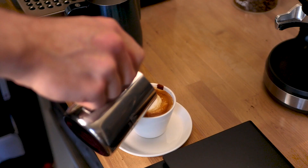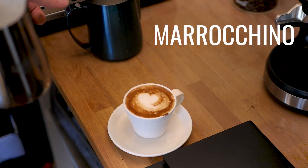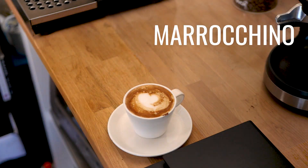I only found out about the marroccino recently and it's kind of like a mocha macchiato with a little bit of chocolate mixed into espresso and a little bit of light foam on top. It's really delicious as a kind of dessert coffee, especially for people who have a sweet tooth.